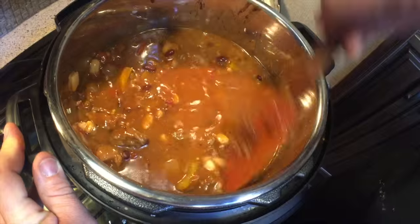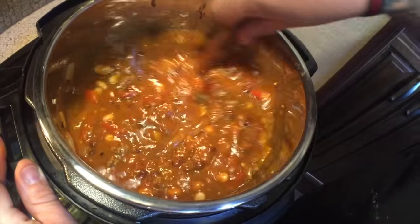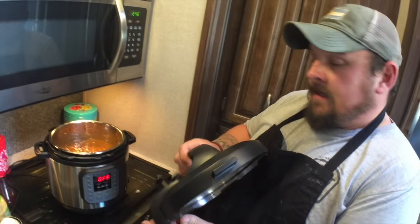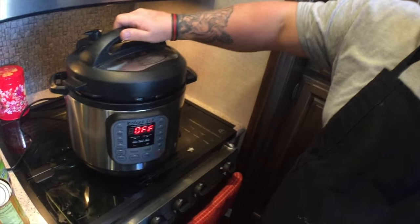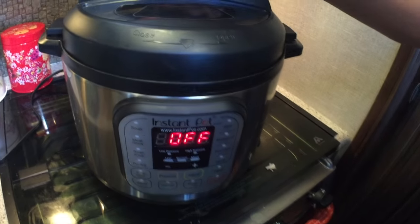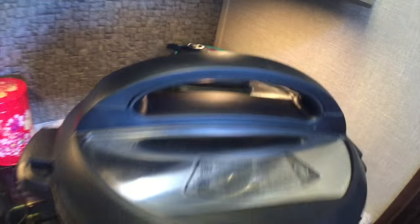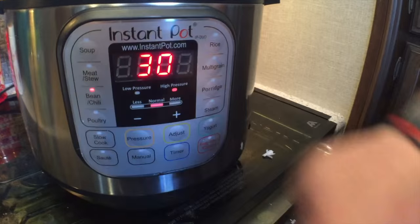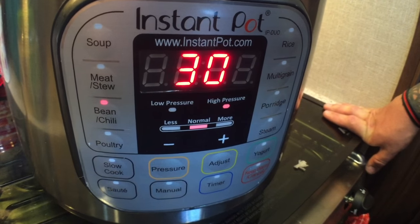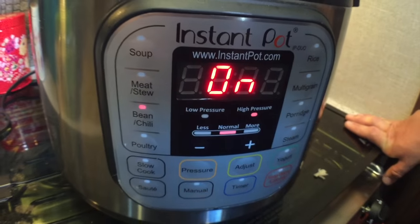Now we're gonna give it a good mix — and I think that's a good-looking viscosity right there. I want to eat it right now, but I know that would not go well. So now we're going to take the lid and place it on the Instant Pot. We're gonna make sure it's set to sealing and not venting, then press the bean chili button and let it go for 30 minutes. It will automatically start, and now we wait. See you in 30 minutes.